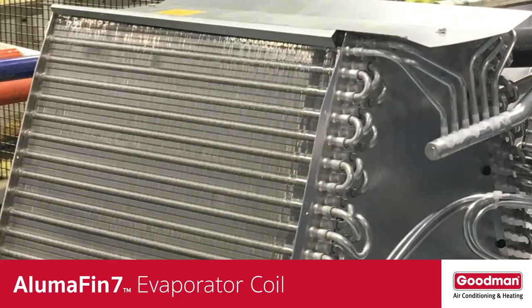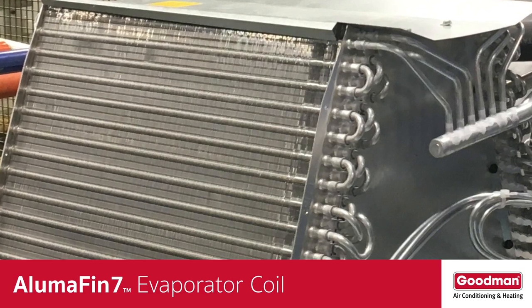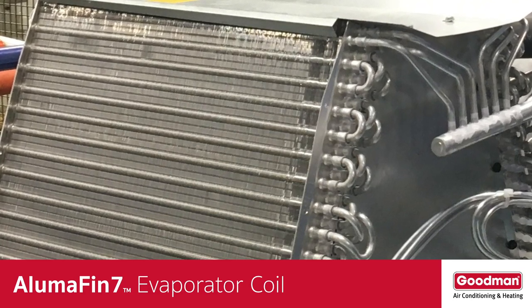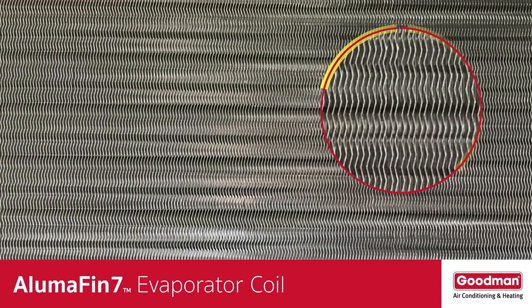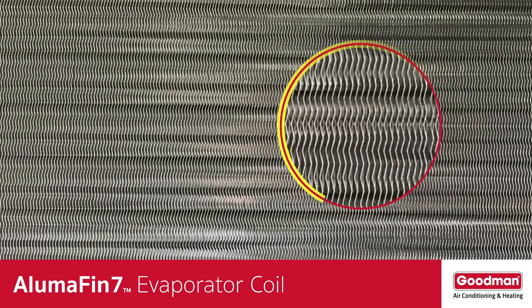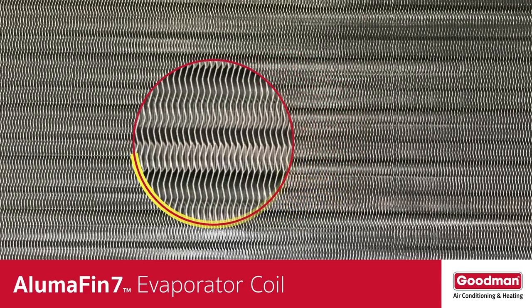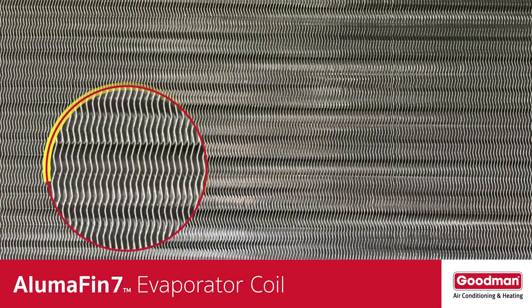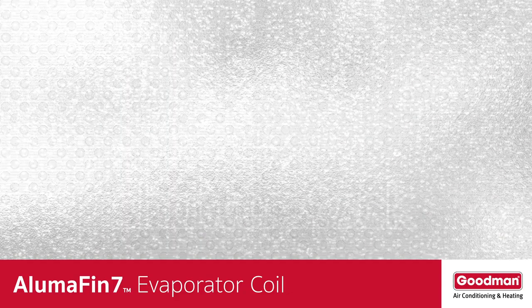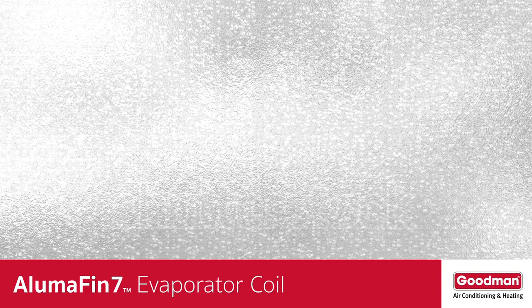The fins are bonded to the aluminum tubing. There are so many fins that they might appear as a solid surface, but when you look closer, you'll see that each fin is aligned precisely to create another place for heat transfer. The fins help to absorb and spread the cold from the refrigerant in the small tubing. Together, the fins create a large cold surface area for the warm, humid air to pass over and condensation to occur.